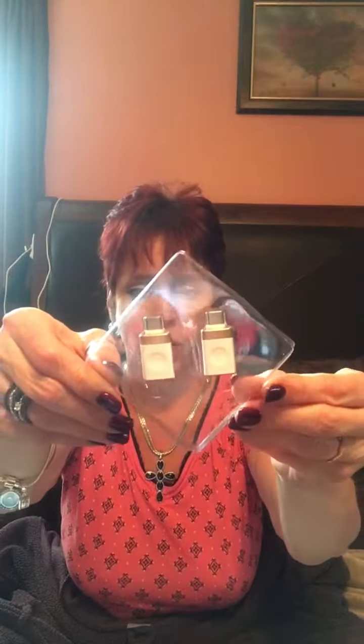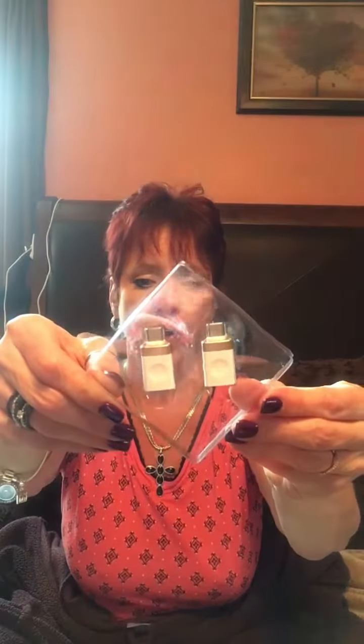Hey there everybody, I'm excited to tell you about this new product that I ordered. It is also from BaseSeller — however you want to pronounce it. This is a two-pack that I received, and this is a USB-C to USB 3.0 OTG adapter.